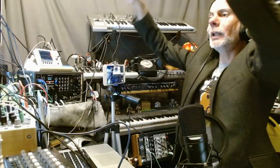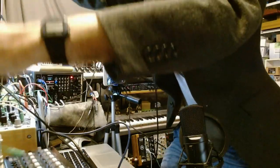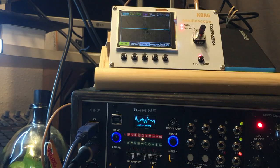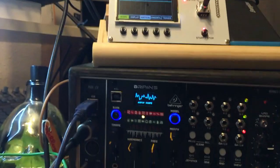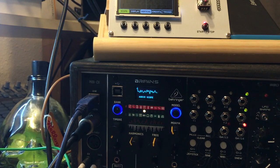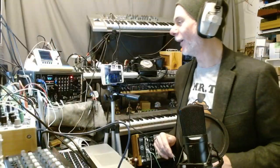Let's quickly do the noise experiments. You won't be able to hear that because I'm patching it directly in. Look at that — that's white noise. Pink noise. Yeah, it kind of looks the same.